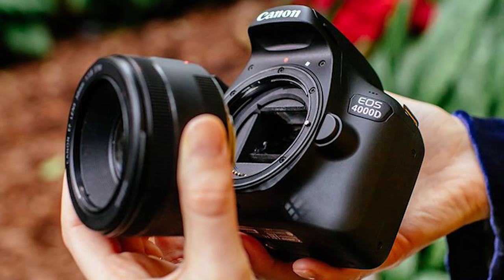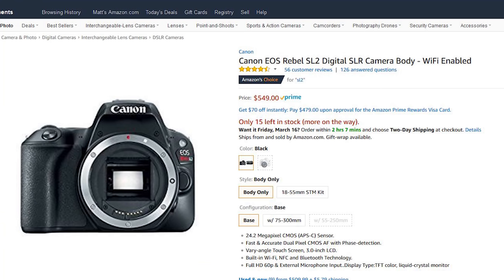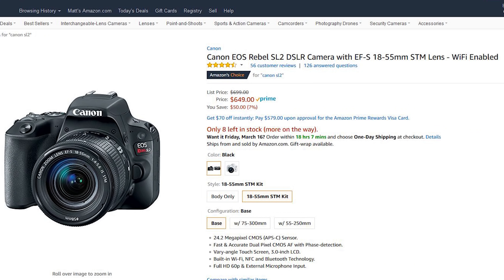One of the big things I have concerns about with this camera is it has a plastic lens mount. That right away does not sit well with me. I understand you've got to cut corners somewhere to lower costs, but if we go over to the SL2 — which I've been shooting a lot lately and reviewed here and am a big fan of — you can pick up an SL2 body only for $550. And then you're into the newest, latest and greatest 24 megapixel sensor, so you're not going back to the 18.